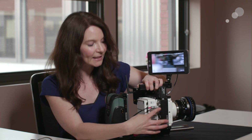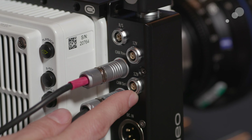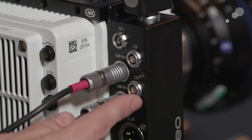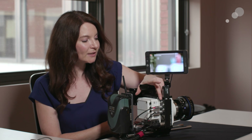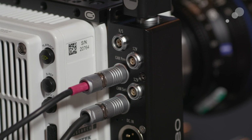It also allows me to have two 12-volt 2-pin Limo outputs, so I can use that for any 12-volt accessory like an onboard monitor, wireless focus, wireless video, and so on. Without that, I don't have power outs out of the camera, so it is pretty essential. The next one is a 3-pin Fisher output for another accessory.